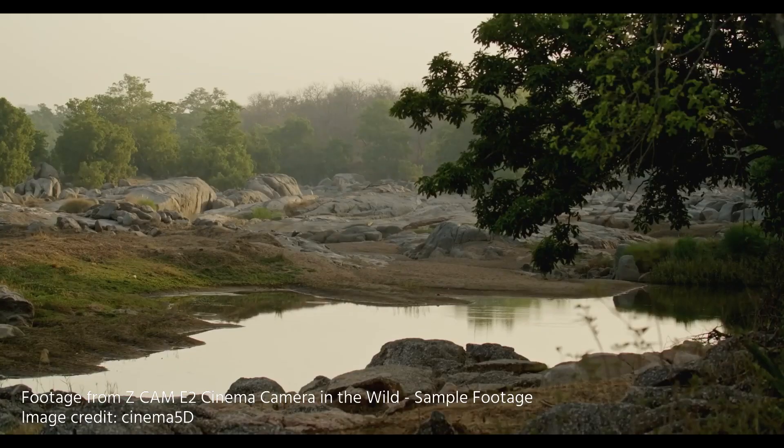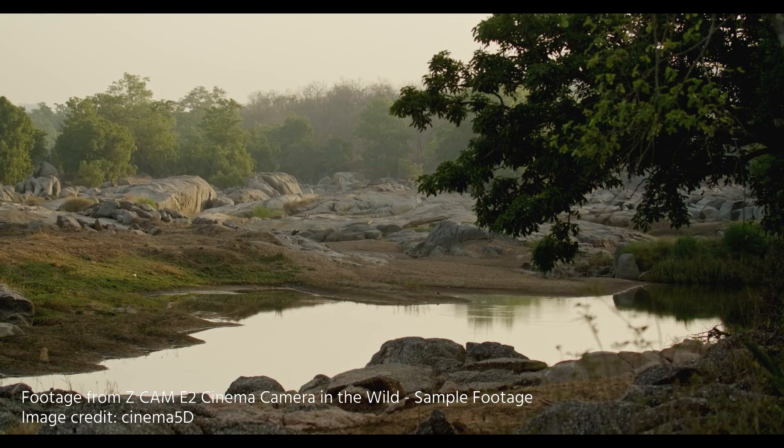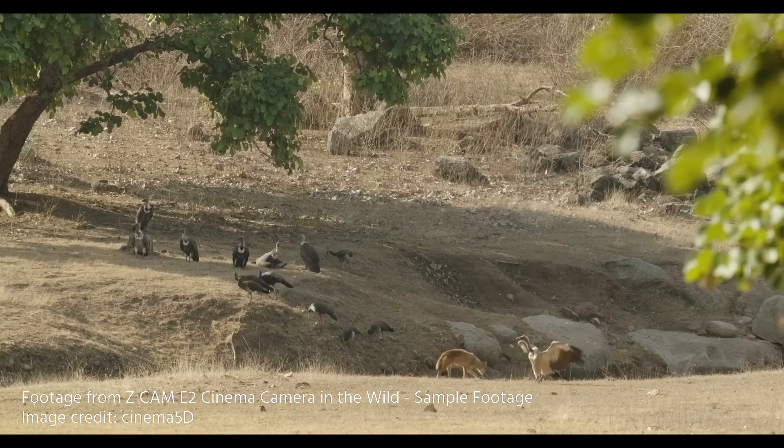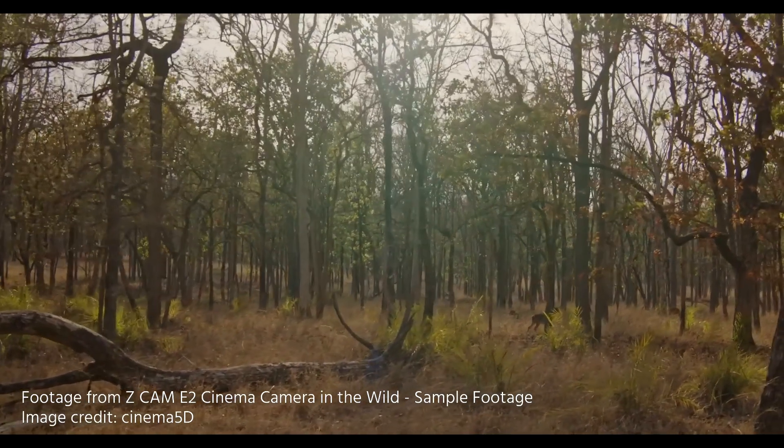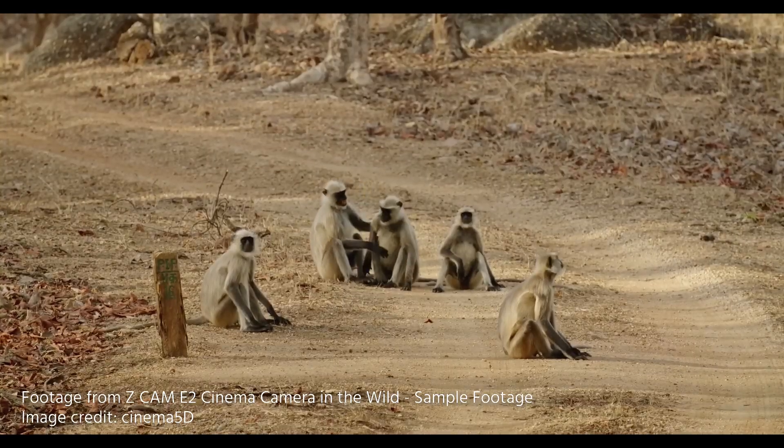We will talk about the ProRes recording in a second, but just to say that we tested this camera — my colleague Gunter tested it and you can check his footage by clicking here. It's a short documentary he filmed in India. That was before this announcement, of course. But still, the camera is very capable and it has a lot of internal recording, including Z-CAM's own RAW recording.